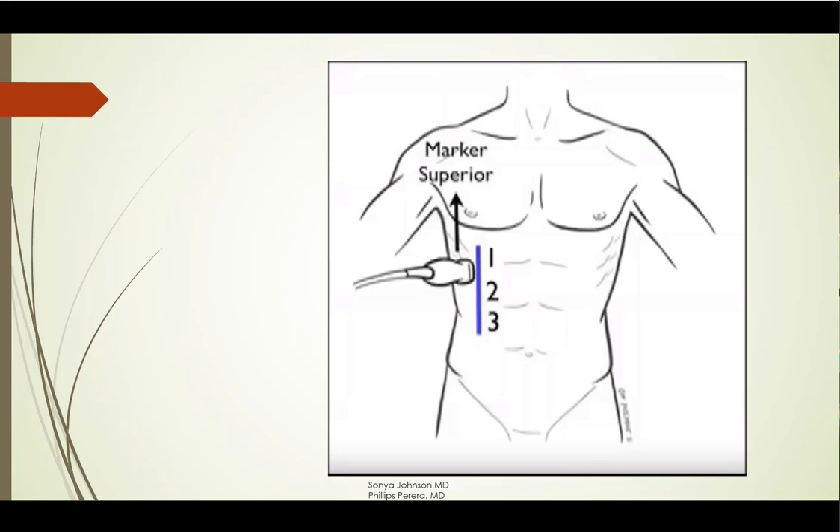The first view represents sub-diaphragmatic. The second view represents Morrison's pouch. And the third view — you want to make sure that you get the liver tip and the inferior pole of the kidney, because sometimes blood can hide back there.